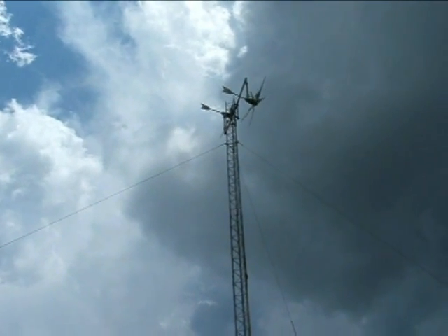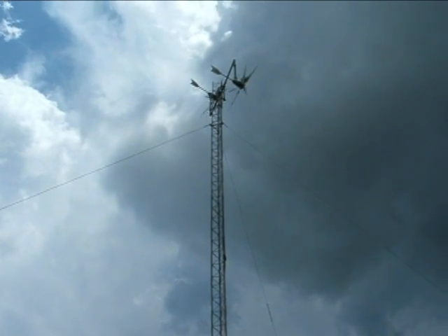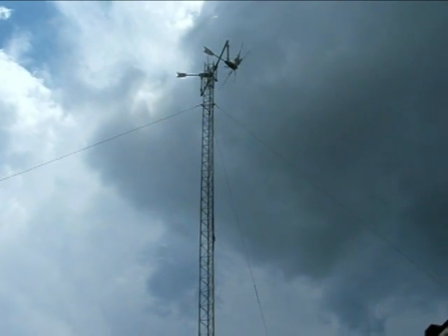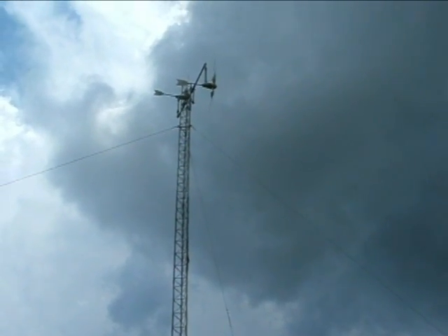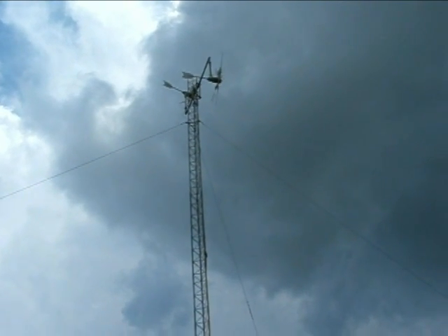Hi, this is Al with a quick update. Here's the turbines after they were finally raised on the new 70-foot tower. As you can see, they're up and working in an offset configuration.